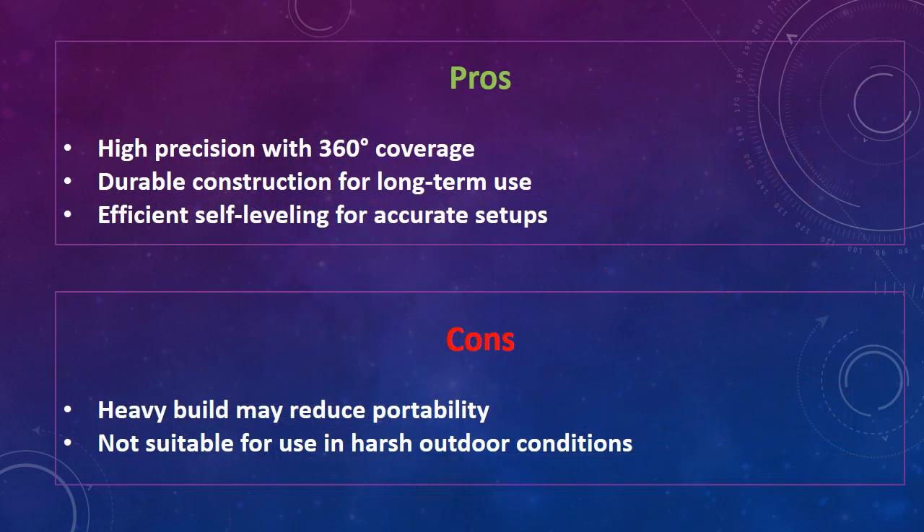The disadvantages of this green line laser level are: heavy build may reduce portability, and not suitable for use in harsh outdoor conditions.